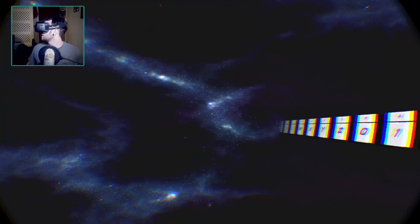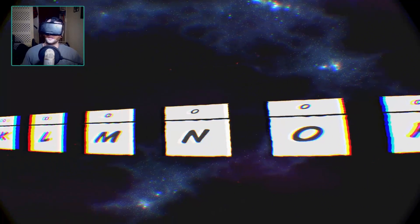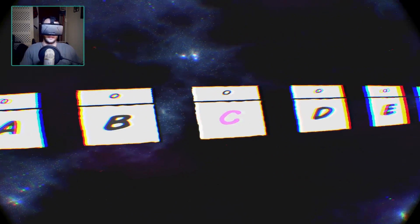The surroundings are really cool too. We're sitting in space here. It's a lot like — and maybe it might even be the exact same skybox — that's used in Virtual Desktop.